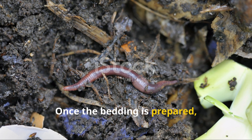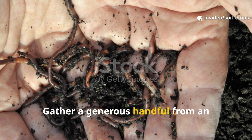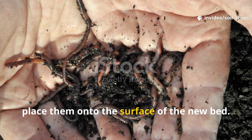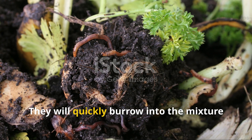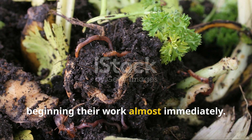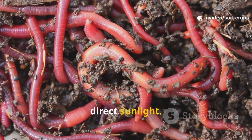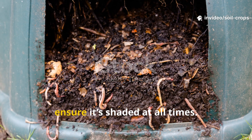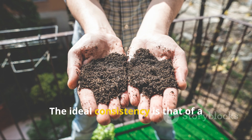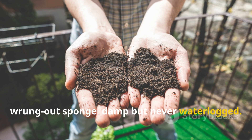Once the bedding is prepared, it's time to introduce the earthworms. Gather a generous handful from an existing worm bin and gently place them onto the surface of the new bed — they will quickly burrow into the mixture to escape light, beginning their work almost immediately. Worms should never be exposed to direct sunlight. If the bed is outside, ensure it's shaded at all times. Moisture must also be maintained; the ideal consistency is that of a wrung-out sponge — damp but never waterlogged.